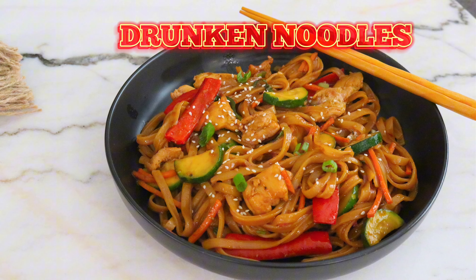We're making drunken noodles, also known as Pad Kee Mao. But why are they called drunken noodles?